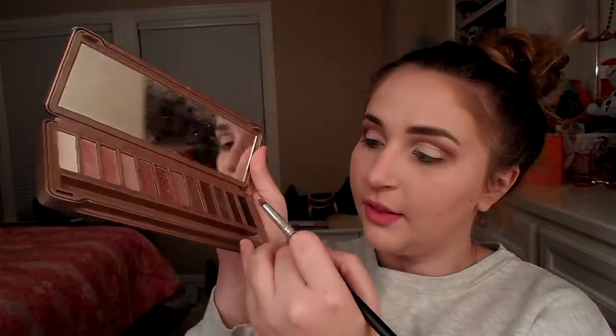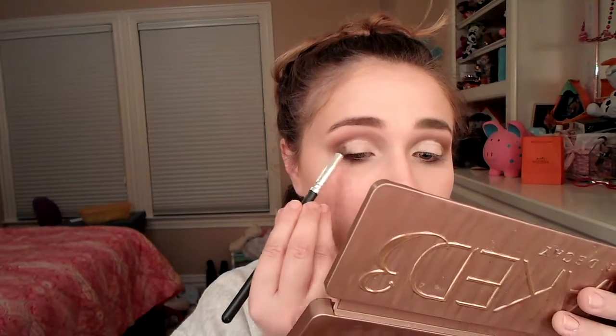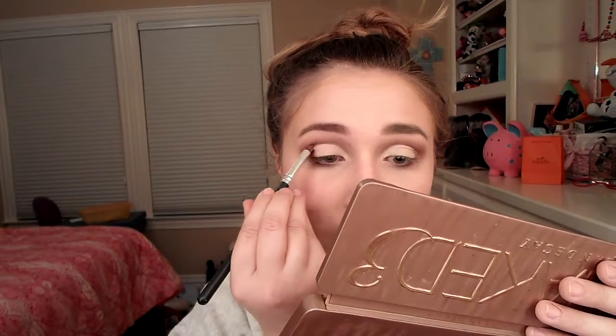So now that I have both eyes cut out, I'm going to go back in with this pencil brush — I just got that on my chin — and a little bit more of Factory and a little bit of Mugshot. I'm just going to kind of tap, then go over here and blur out this line a little bit, touch up this little line that I drew up here, and then blend it back out with this fluffy brush from Morphe, trying not to get it on the lid.